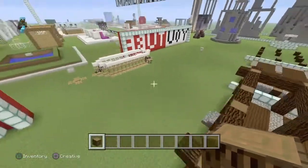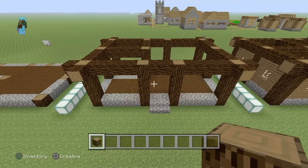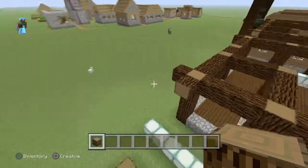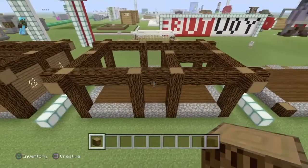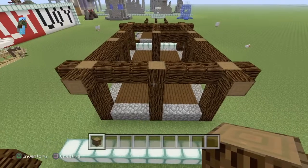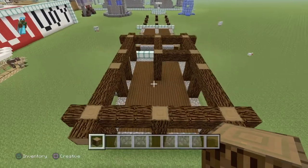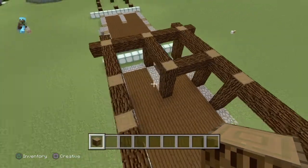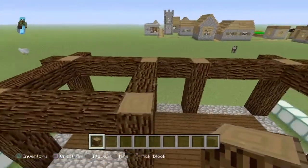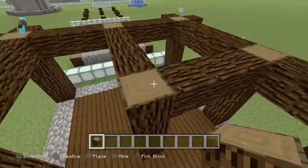I'll show you the front, I'll show you the side, I'll show you the back, and I'll show you the other side. And for this one I'll give you an overhead view so you guys can see inside. Right here where this little cross section is, you go over and then you go over again and then you make the pillar on the inside.